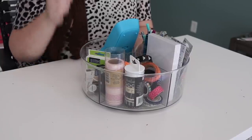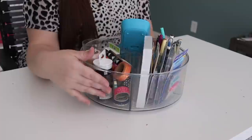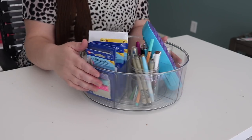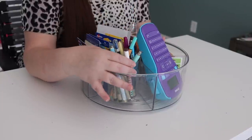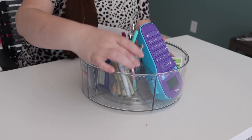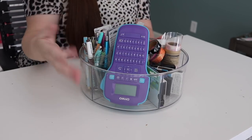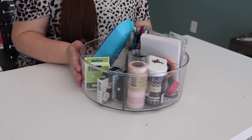I filled this turntable with office essentials and everyday use items. Here I put washi tape — really easy to see what I have and access. Then a pack of index cards and little sticky tabs of various types. Then everyday use pens and pencils in a jar, because if I put them straight in they would flop around and not stand up well. And the label maker fits really nicely upside down in this turntable, with all the different label refill tapes right next to it.